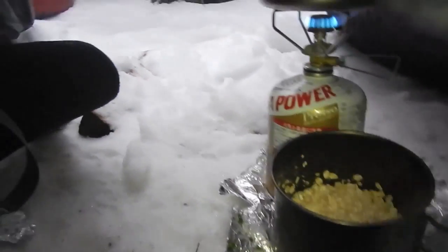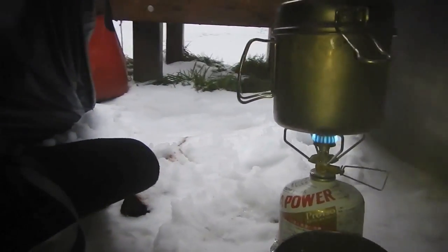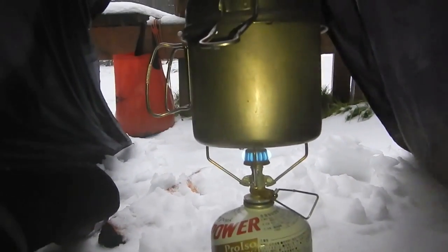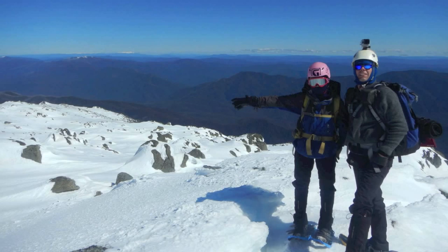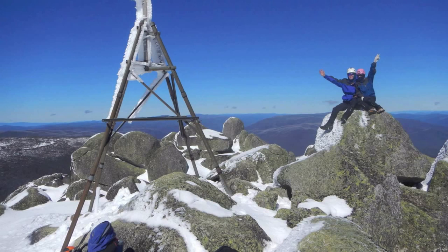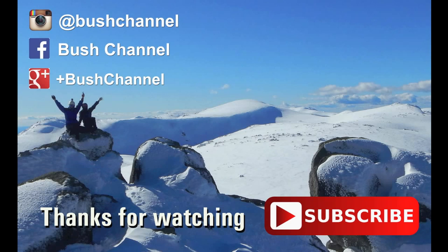And after breakfast we'll go for a bit of a hike up the mountain. We'll see you next time. Bye!